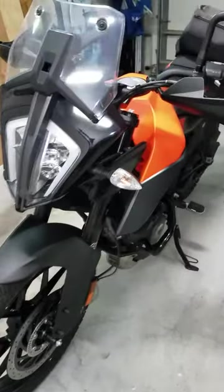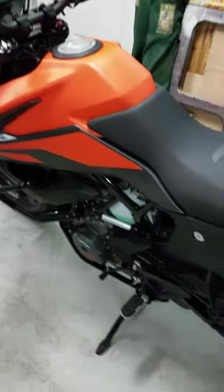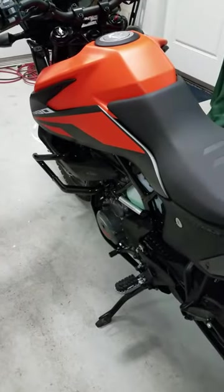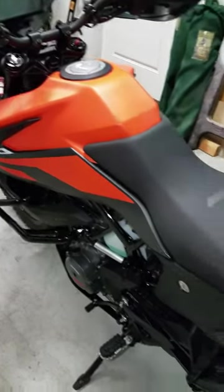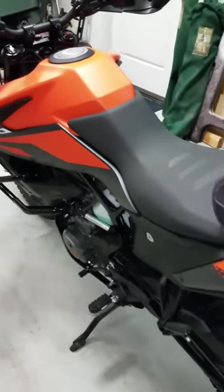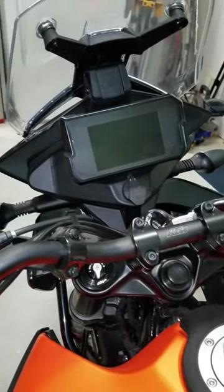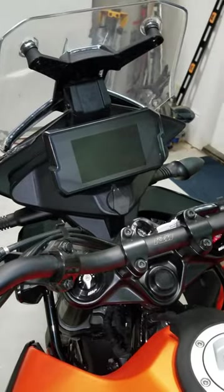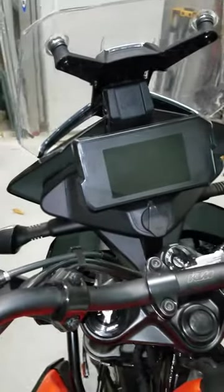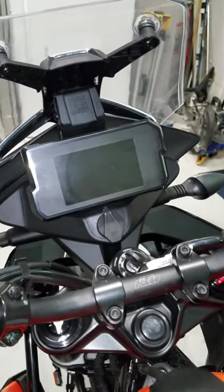In this video I want to cover how to reset the service light on a 2020 KTM 390 Adventure. I just did the oil service, chain, and checked all the bolts. Now it's time to reset the service light, which will automatically come on at 600 miles. At 620 miles your RPM indicator will go back to normal and you can set your shift light — and that happens automatically.